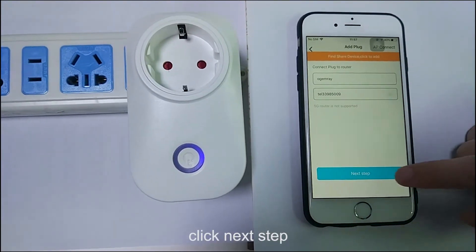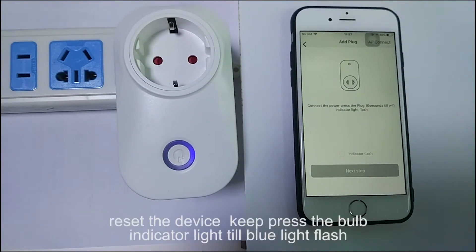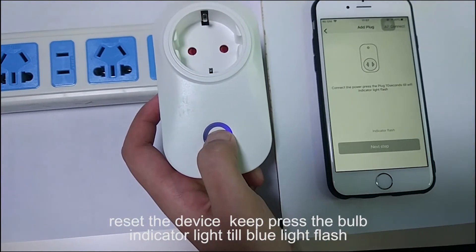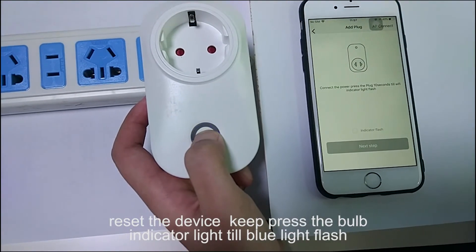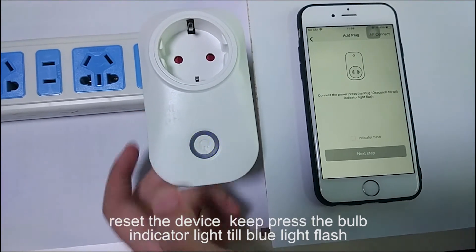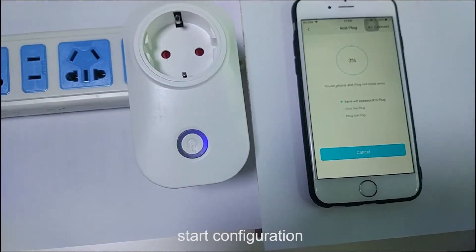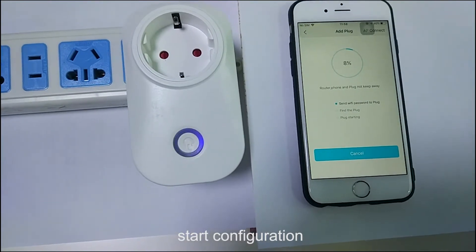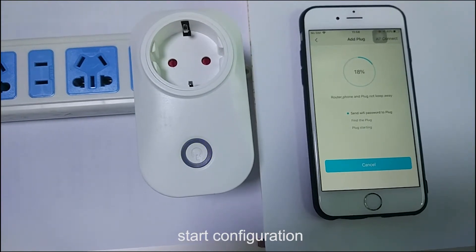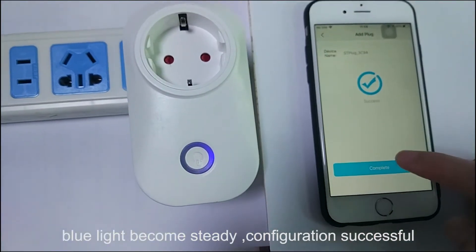This Wi-Fi should be the same network your mobile phone is connected to. Press and hold the indicator light button until the blue light flashes to reset the Wi-Fi plug. Click the indicator flash option and continue to the next step to start configuration.